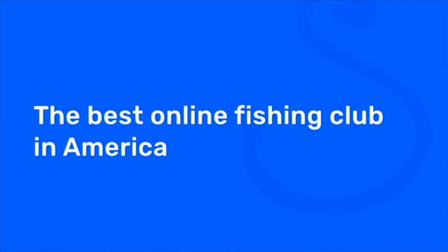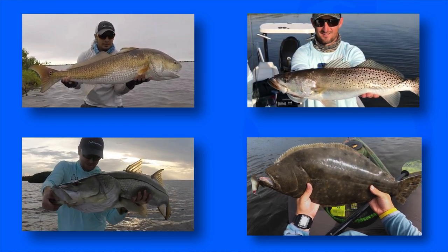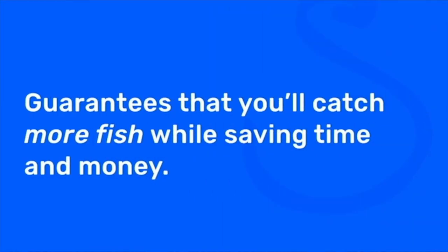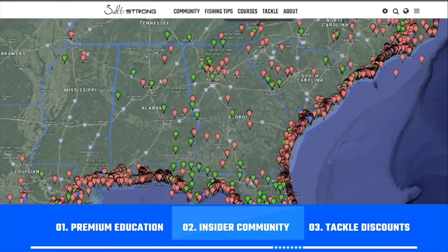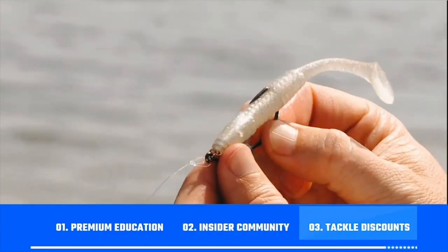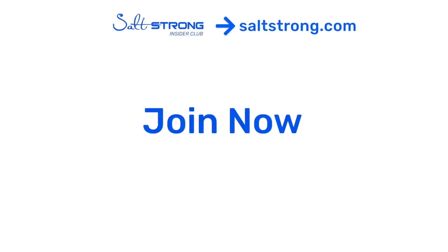If you're new to Salt Strong, just know that we're the best online fishing club in America, especially if you're targeting redfish, sea trout, snook, or flounder. There's nothing else like it because we actually guarantee that you'll start catching more inshore fish while saving time and money. We do this through premium education, our exclusive insider fishing community, and huge discounts on the best tackle for saltwater anglers. To learn more, go to saltstrong.com — otherwise, we hope to see you again soon.